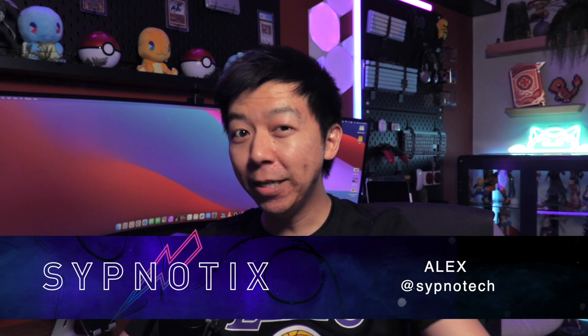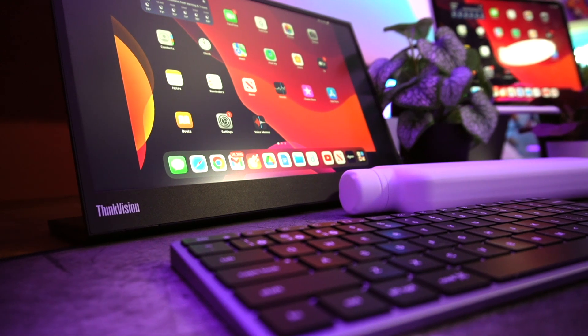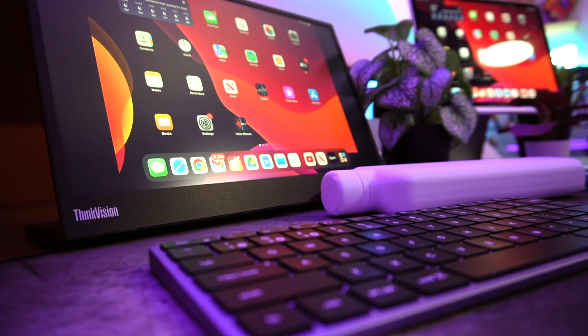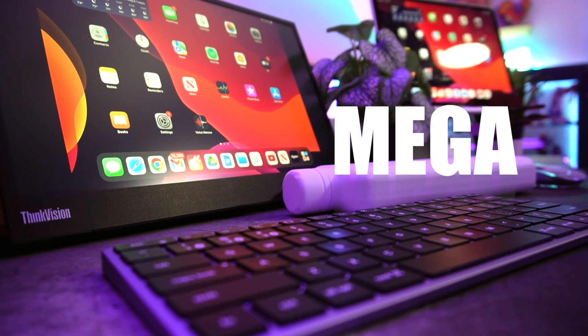Summer has just begun but it's never too early to look at great deals to bring back to school, especially since Amazon Prime Day is approaching. Here are some of my favorite tech that you might want to bring with you to your next school term. I'm Alex, and this is the ultimate mega back-to-school tech video.